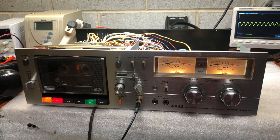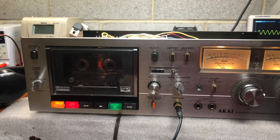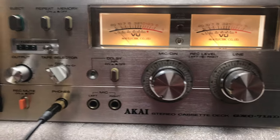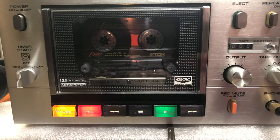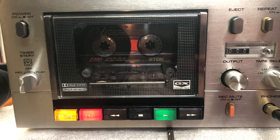Welcome again to my lab. Today I have a very nice deck in my lab. It's a Kai 715 D. It has a JX hat, which means glass crystal.